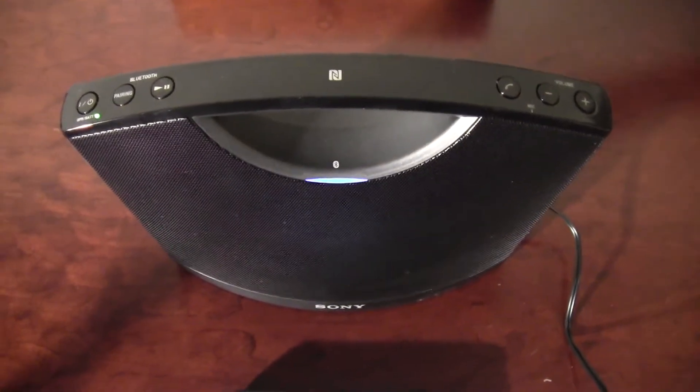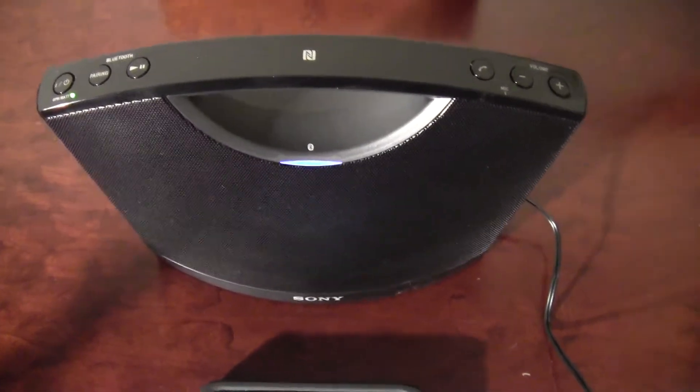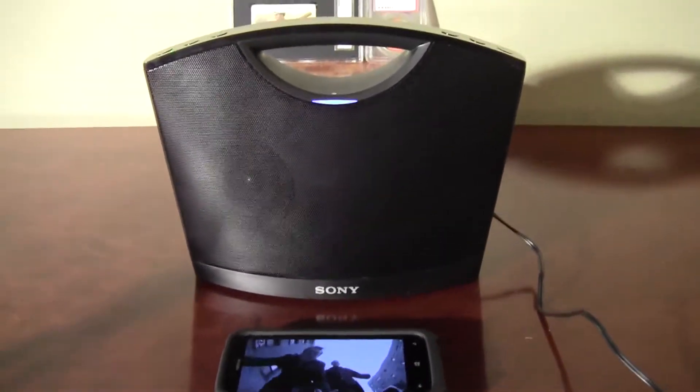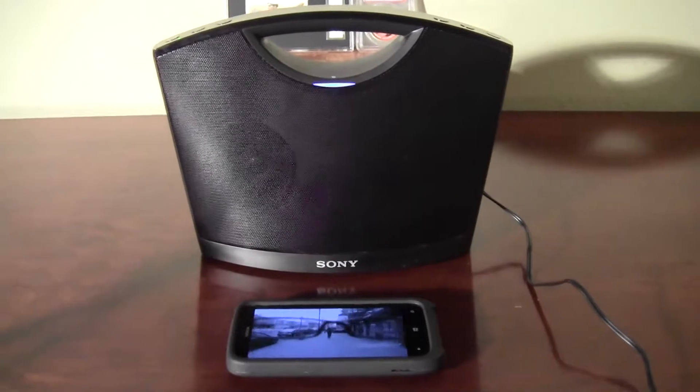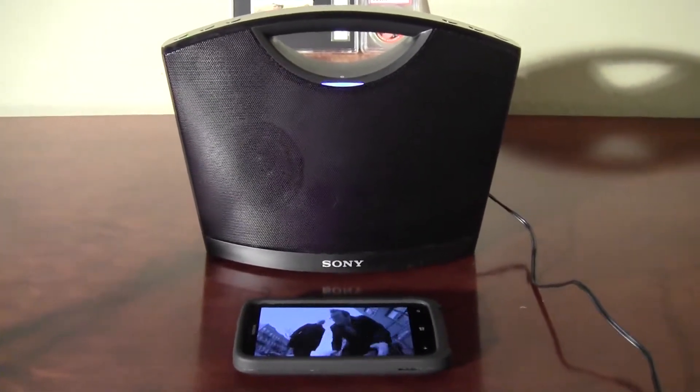I guess it's not rechargeable — I thought it was — but it just runs on the AC adapter or the batteries there. Pretty nice little sound out of that. So I am happy with it. The Sony Bluetooth speaker. Thanks for watching.